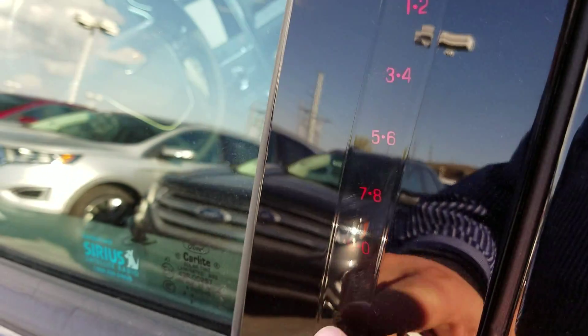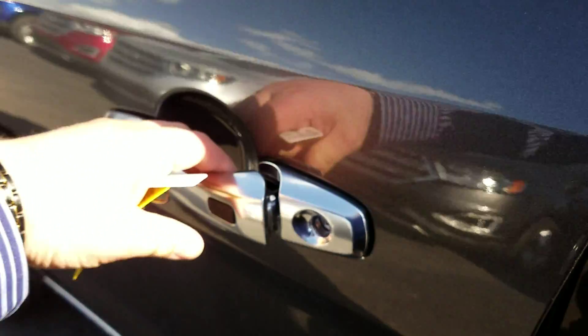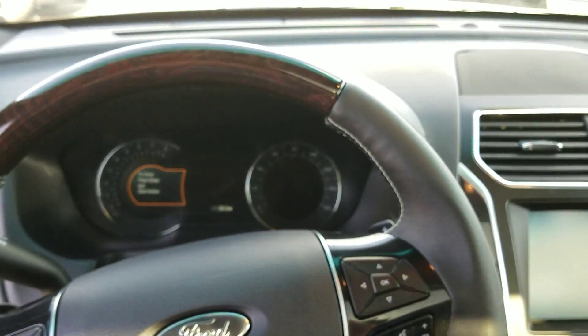Here on the side, you can type in a code and get in whenever you want, even if you don't have the keys. That code you can change. You can simply just hit this button and open it up. If your keys are on you or in your purse or pocket, it'll know that you're close enough. I look forward to meeting with you, and we'll see you soon. Bye.